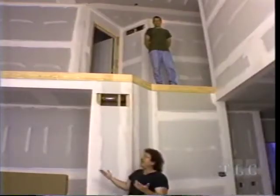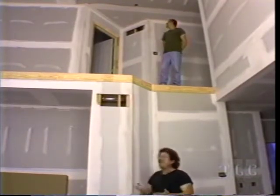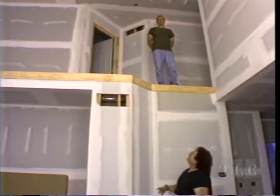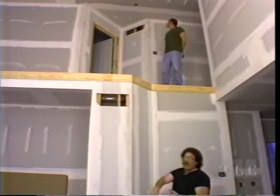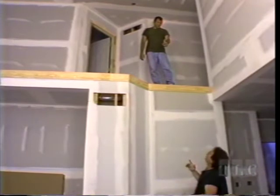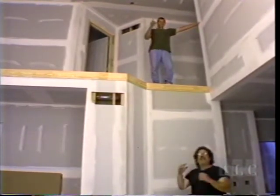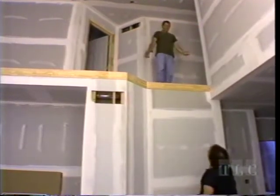This house has a second floor, but it lacks something all houses with second floors need - stairs! We're going to be building a spiral staircase today. We can't build it from up there; we've got to start from down here.